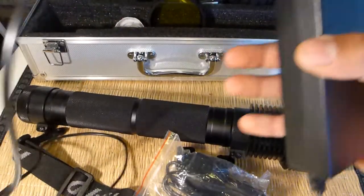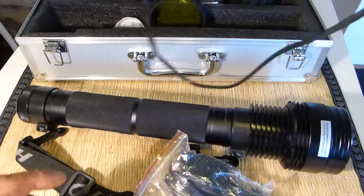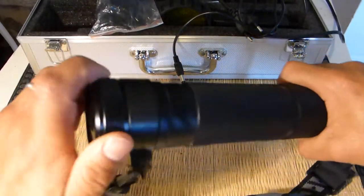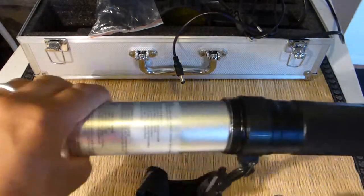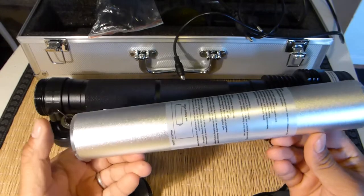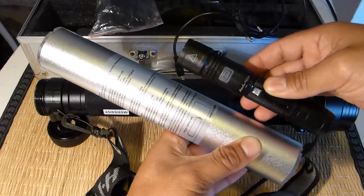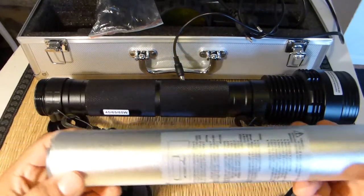It comes with a charger because the battery is rechargeable — it would be really awful not to be able to recharge such a huge battery. It also comes with a car charger. The battery is especially made for this light, so it's much bigger than most of my other lights.